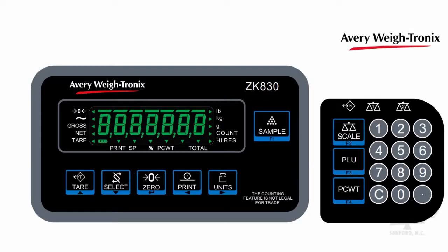Installing an easy-fit numeric keypad module to the side of the weight display boosts the ZK830's functionality, giving the operator flexibility to select from up to 40 stored piece weights and tare weights.